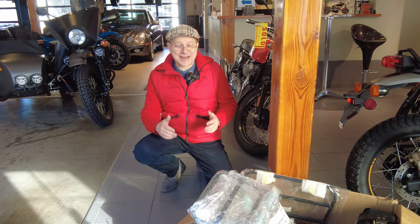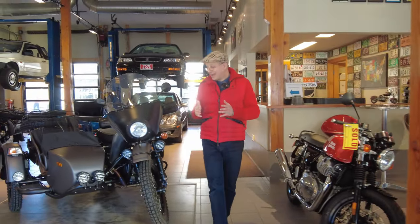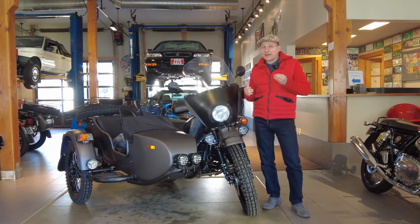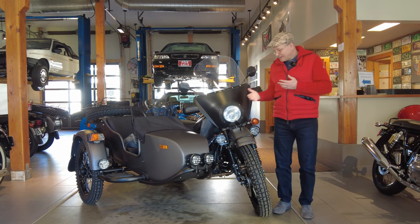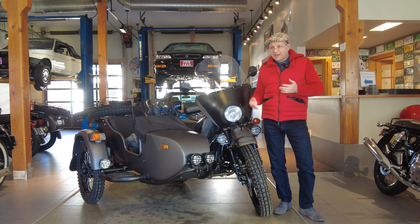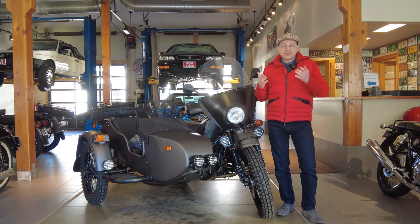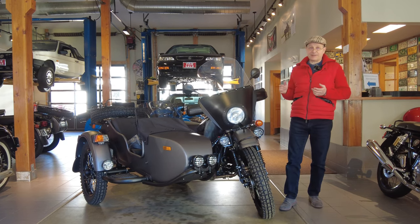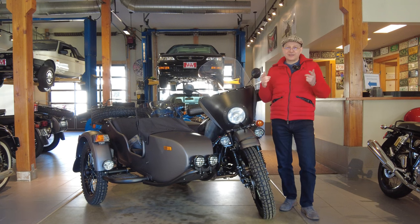Now that we've shared everything about this build and shown you everything we're excited about, we want to thank you for being a part of the Ural community — even if you don't own a Ural and just express interest in these unique motor vehicles. Please consider sharing and subscribing, and let us know which videos you like best by clicking the like button. My name is Dimitri, and until next time.